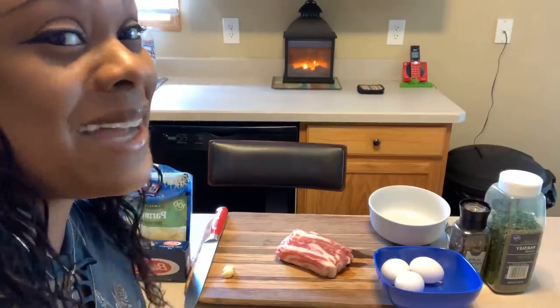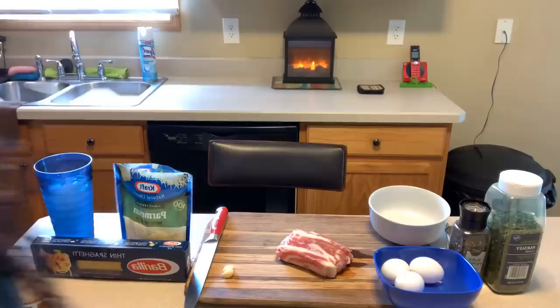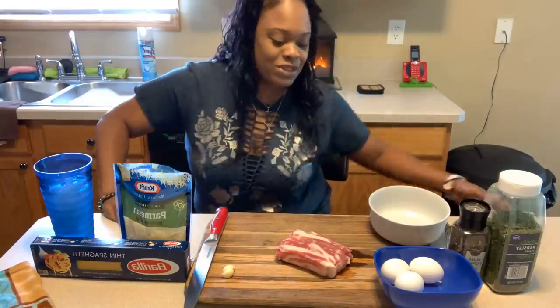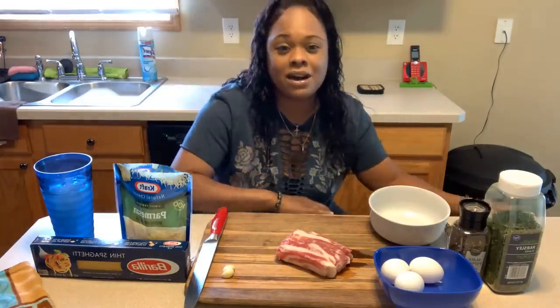Hi everybody, I'm back. Let me have a seat. Jeannie Young is back in that kitchen and today I'm going to show you all how to make a beautiful carbonara.